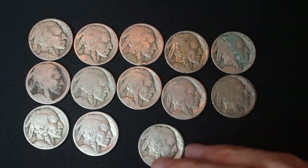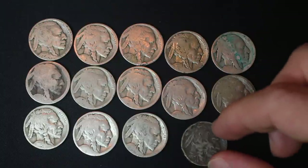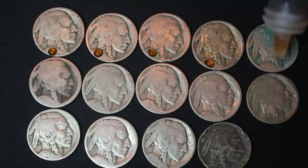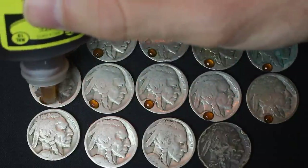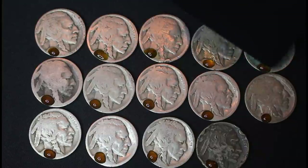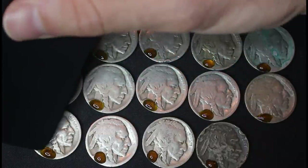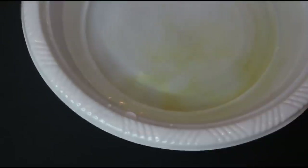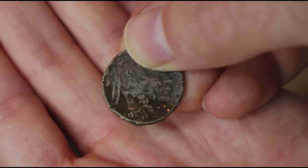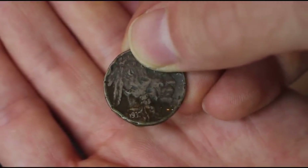If you guys do this, or if you've done this, please let me know in the comments section so we can all learn together. So it looks like I've got exactly 30 — we did the first one on its own, then 15, and now we've got 14 more. That one's real clear — 1937. I think you could probably see a little bit of the date on that one before we Nicodated it.